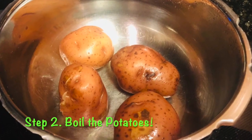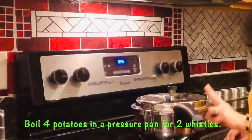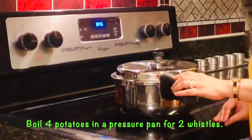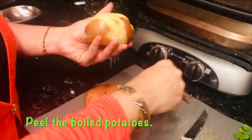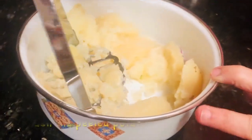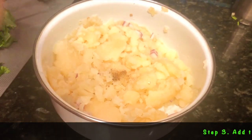The second step is to boil the potatoes. I'm boiling four potatoes in a pressure pan for about two whistles, but you can boil them as you find convenient. Now that the potatoes have cooled down, I'm going to peel them and mash them up really well. It's now time to add all the spices to the mashed potato.